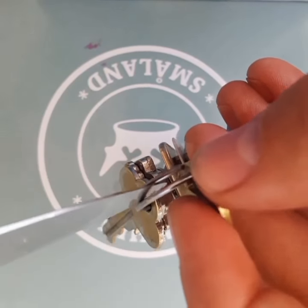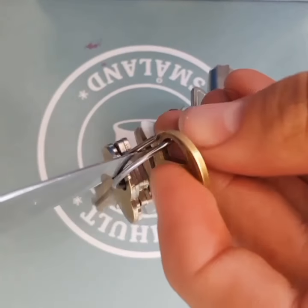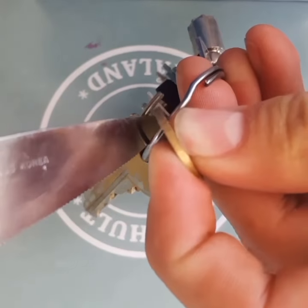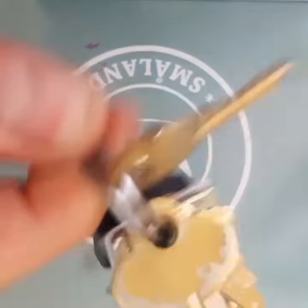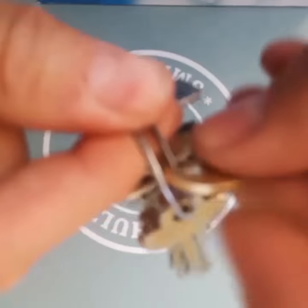Slide the butter knife, or any flat tool you have, into the ring, just turn it sideways and slide the key in — and there you go. It's as simple as that.